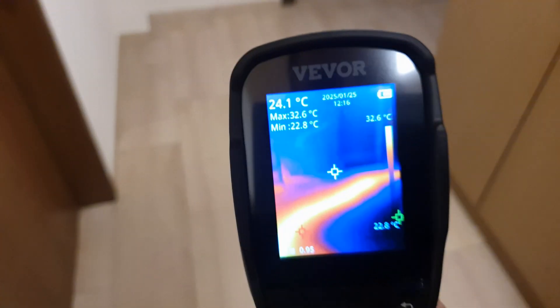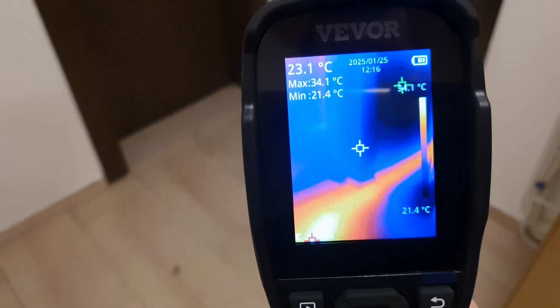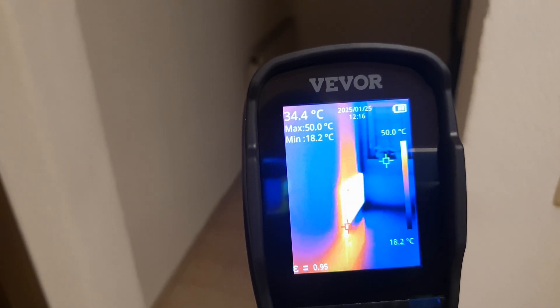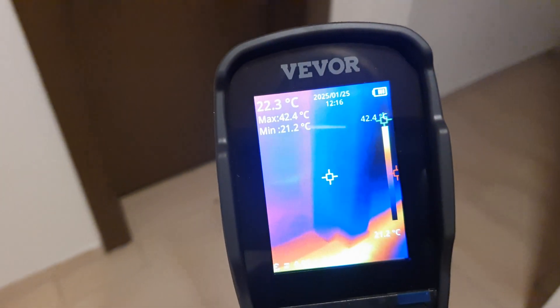For our first test, let's take the camera into the hallway. Here, we can clearly see the heat pipes running beneath the floor. The camera does a fantastic job of detecting the thermal variations, making it an excellent tool for identifying heating systems and potential inefficiencies.